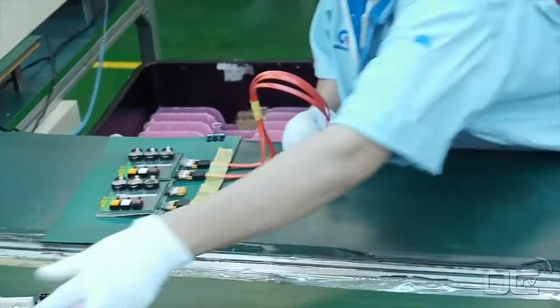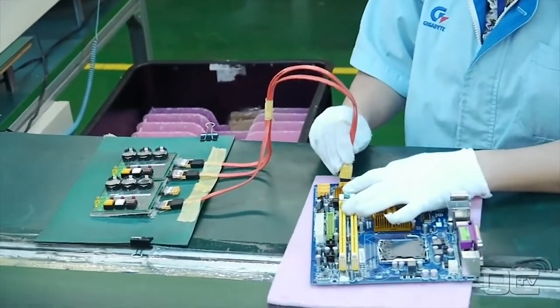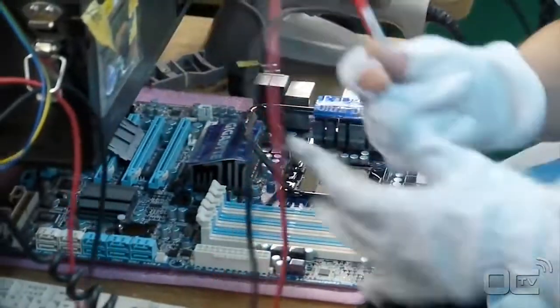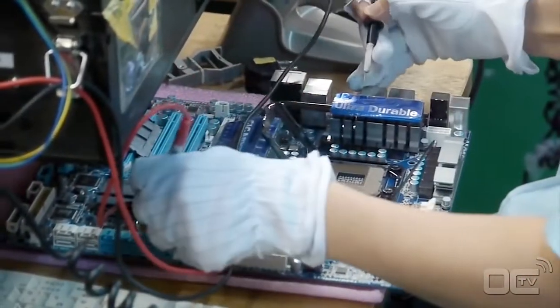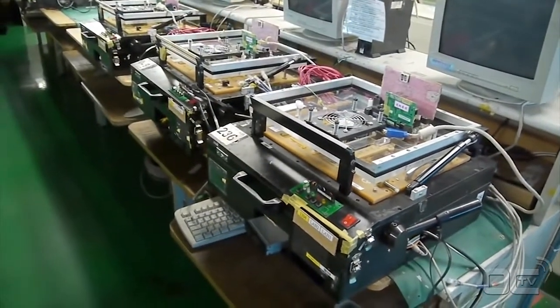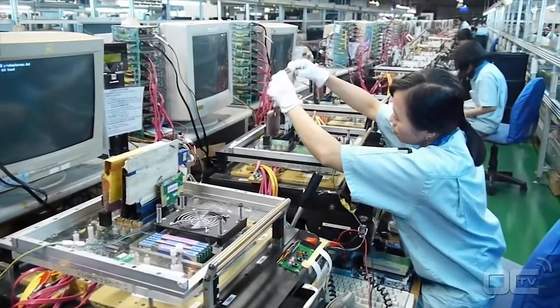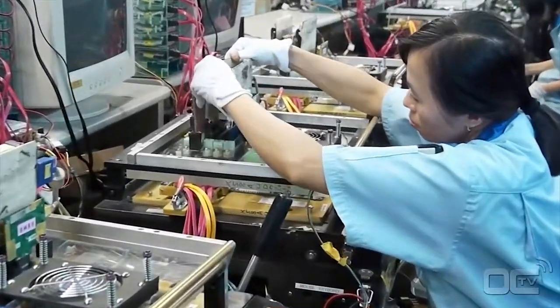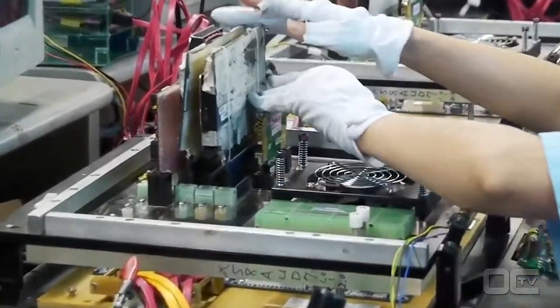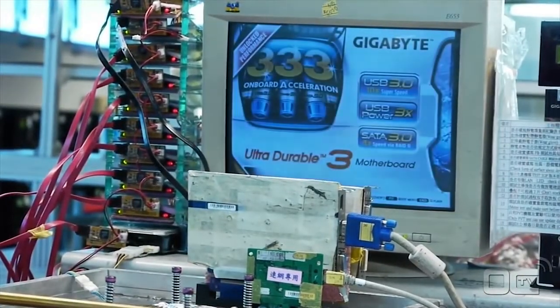Your board is now fully functional, but the biggest quality control still needs to be done. Employees are testing everything from connectivity to the burn-in test of the motherboard. The function box allows easy switch on and switch off of the components as well as peripherals for testing purposes. As part of Gigabyte's quality testing, 100% of the boards are tested, where basic to advanced functionalities are verified.